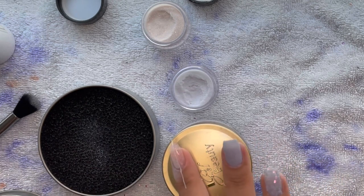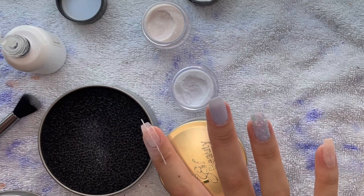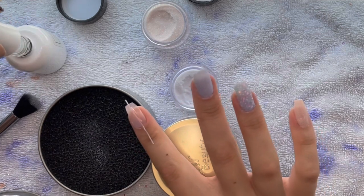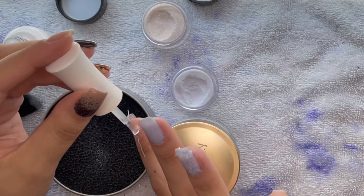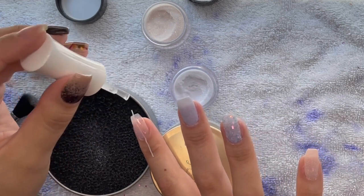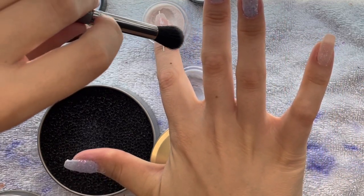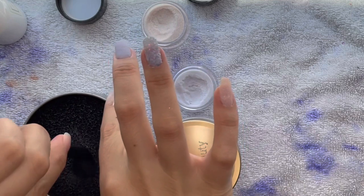My go-to dip application is two dips of color and then a clear dip, but for ombres I always do three layers — sometimes even four if I don't feel like the ombre is as smooth as it could be. Three layers helps soften that transition in the middle. Again, on the right side of my finger I'm doing Snow Angel at the cuticle and Chill Out at the free edge.